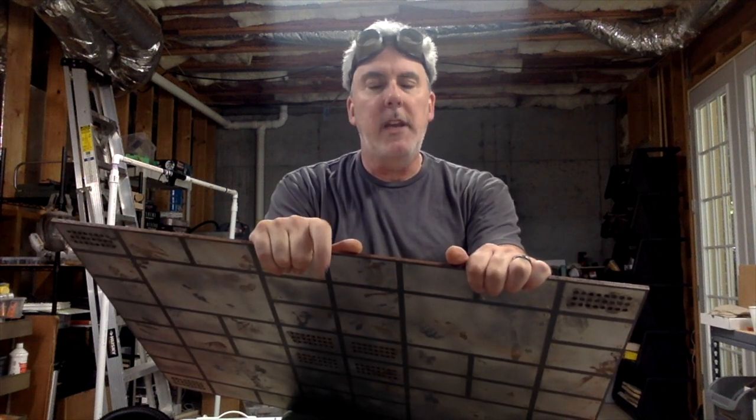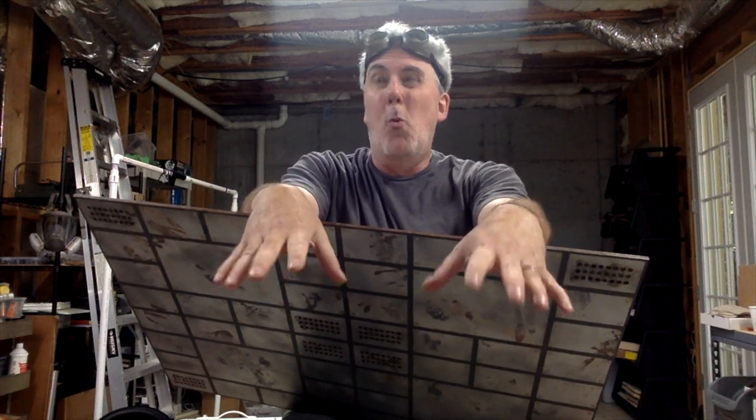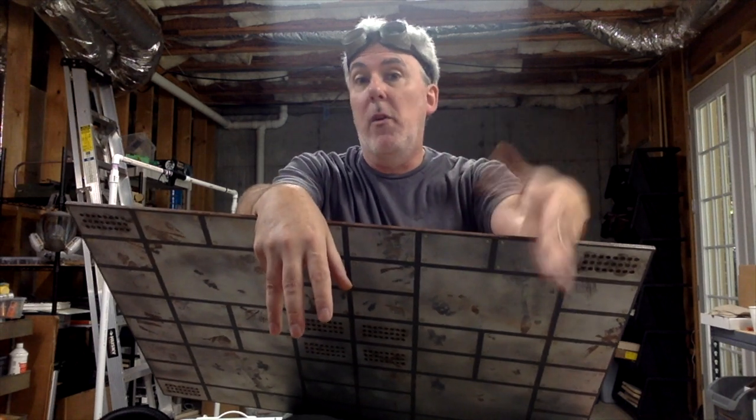Hey everybody, this is Jim the Tabletop Engineer, and welcome to a new crafting video. Before I get started on this one, I want to talk real quick about crafting tools in general. I started my channel for one real reason — it's not so much that I'm looking to make money off my videos. When I make something, my natural tendency is to want to share it with other people who might benefit from it.